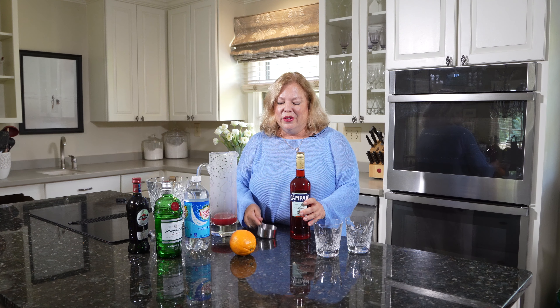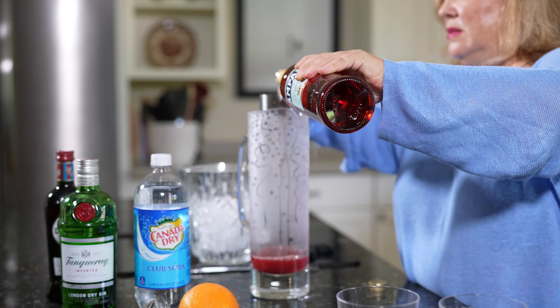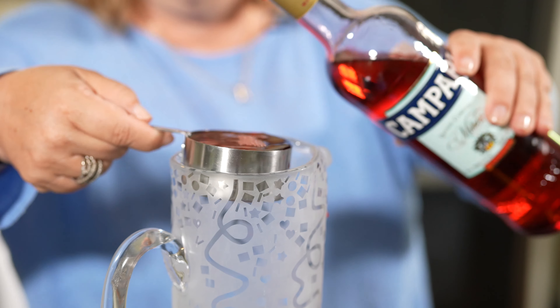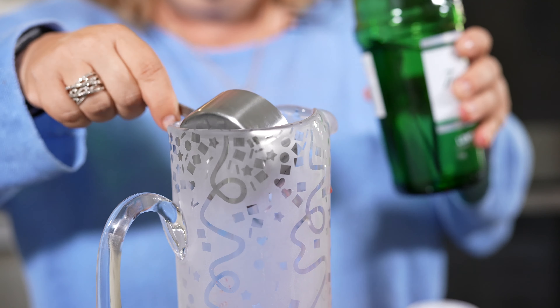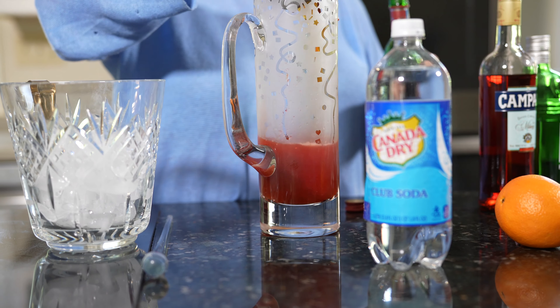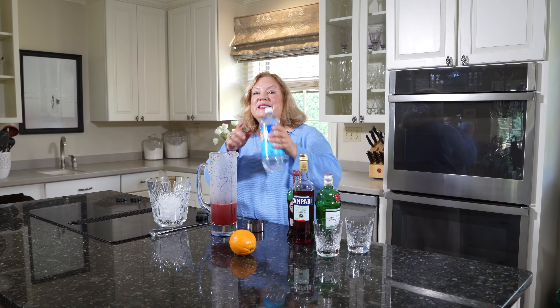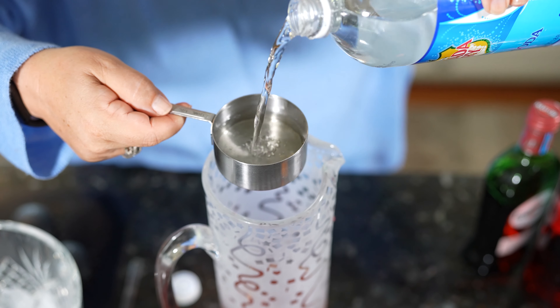Now we can add the alcohol. We want half a cup of Campari, half a cup of gin, then we want half a cup of sweet vermouth. And then finally, to lighten this up a bit, we're going to do one and a half cups of club soda.